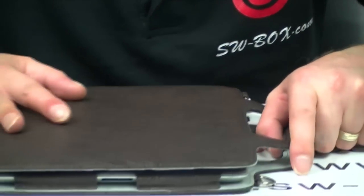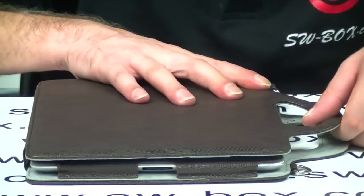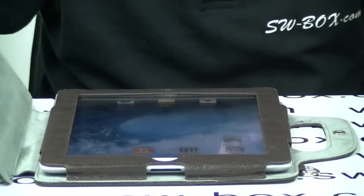We'll just test the sleep/wake function. You should be able to see. Yeah, that definitely works fine — I can hear it working. So that looks good.